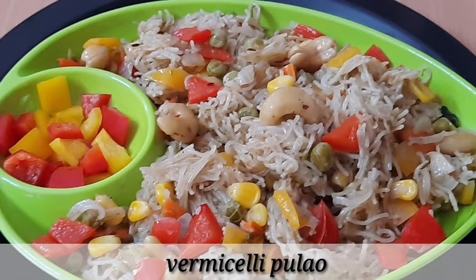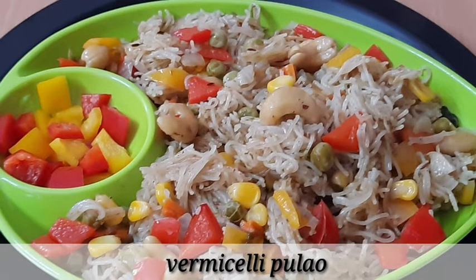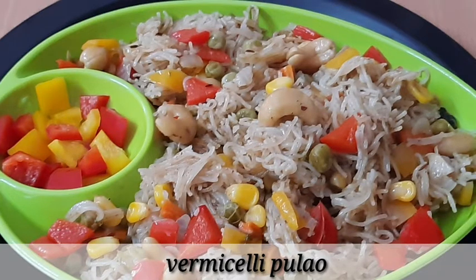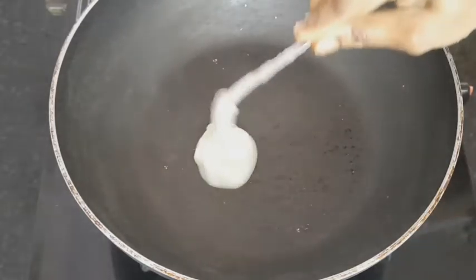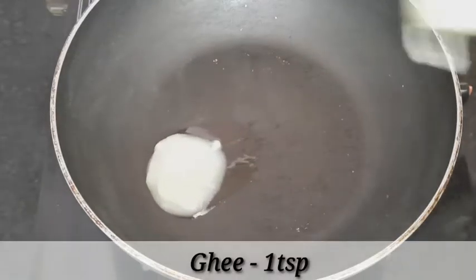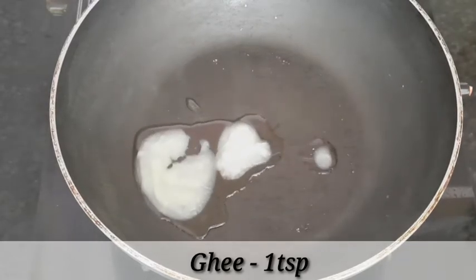We will try it easy — we will prepare the salmon and pulao. We will add 1 tablespoon of the salmon.